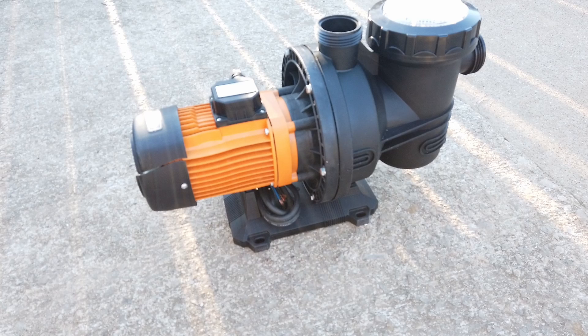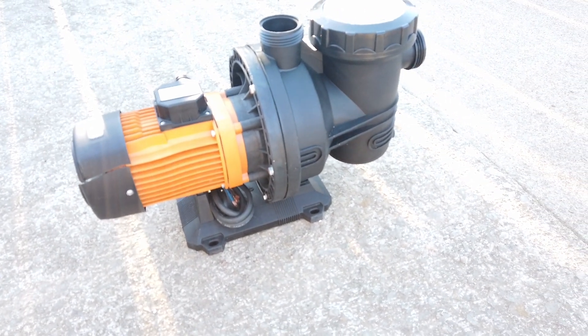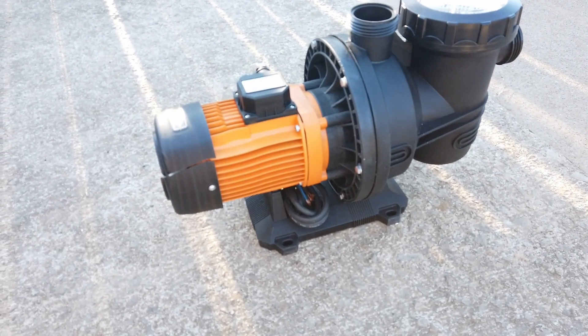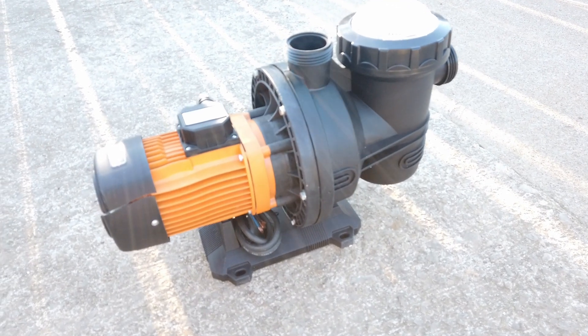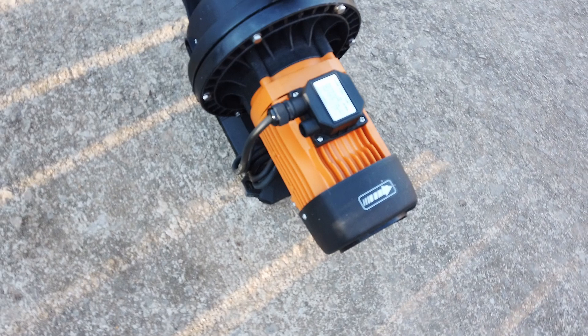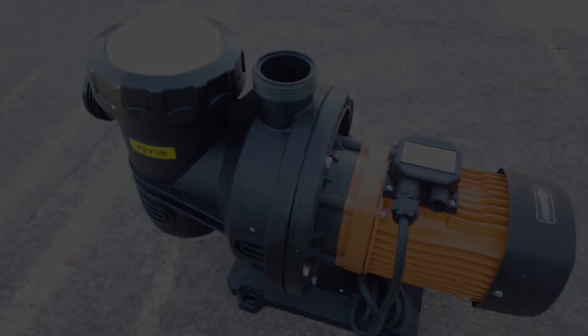Like I said, 72 volts, 900 watts, using nothing but solar panels during the day. It's 100% off-grid. This is the pump that allows me to do that, and the next step would be to get the panels and hook it all up. Stay tuned.